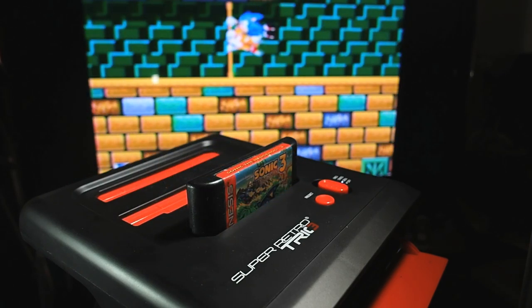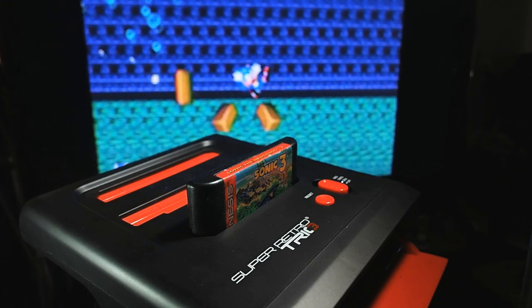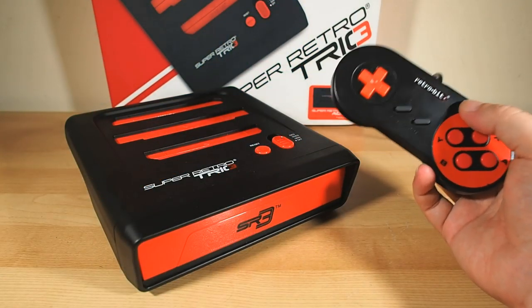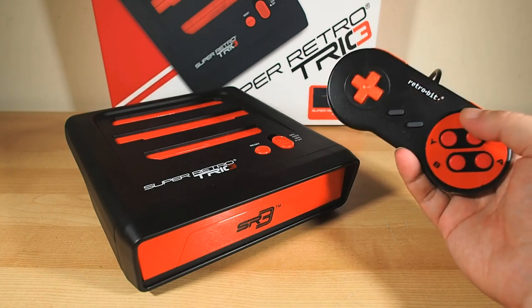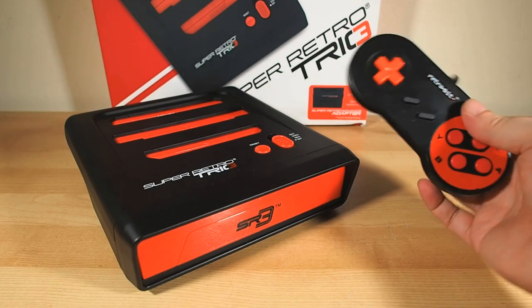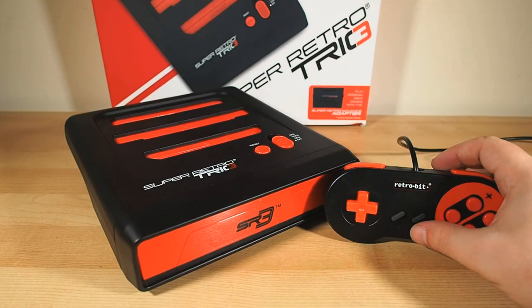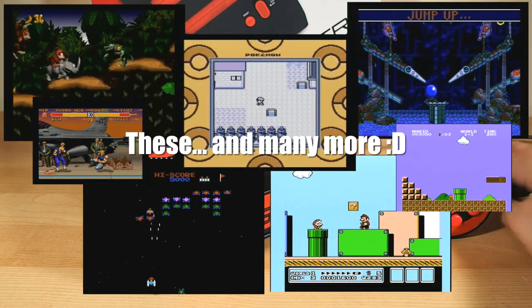You're only using one power point and one set of controllers trailing cords across your floor, and you don't even have to use a switcher or keep switching the AV inputs on your TV. There's also the collector's aspect — it's fun hunting down classic game cartridges, and the reward and sense of accomplishment from a victorious hunt is a wonderful thing. It's a thing of pride and simple pleasure to truly own your favorite classic games and be able to play them as they were meant to be played.